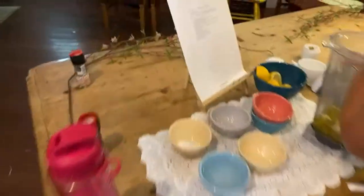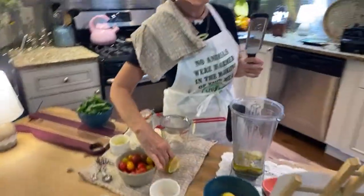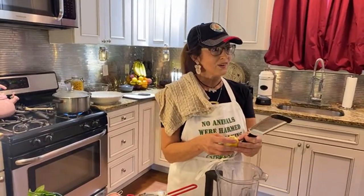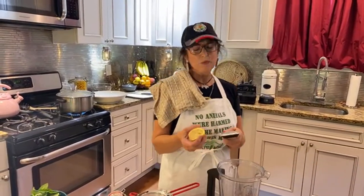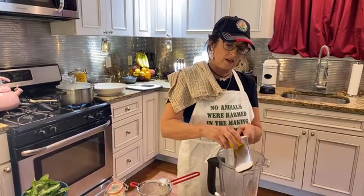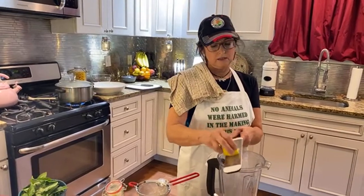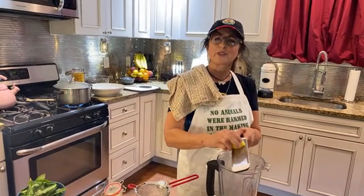Oh, lemon zest! If you don't know what lemon zest is, it's actually the skin of the lemon. Why do they call it zest? Because it's zesty — it's a zestier flavor than the lemon juice. Make sure your lemon is washed, because lemons are one of the worst culprits — one of the dirty dozen — for pesticide residue.